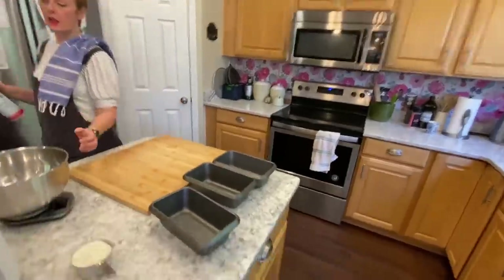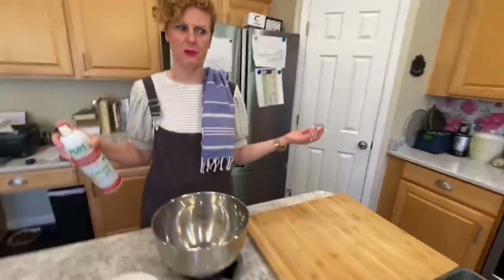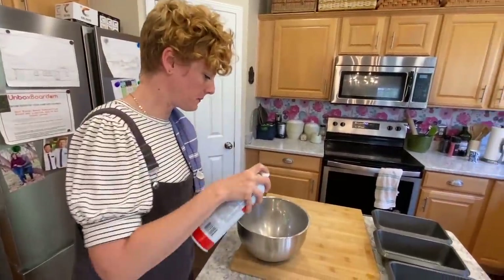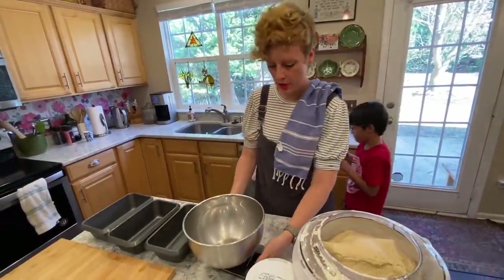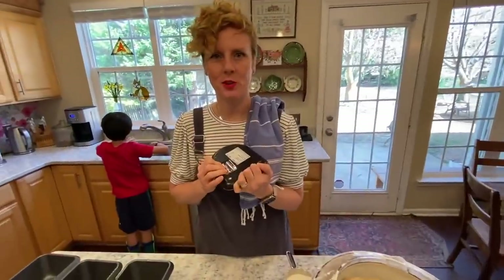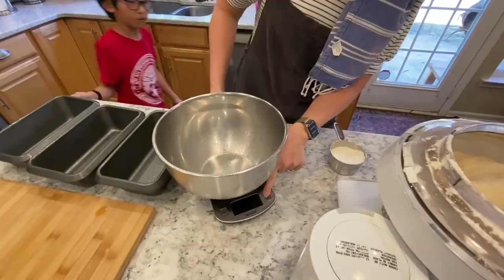These pans are from Target — they've been great and easy to find. Then I'm going to spray the bowl because it just makes it easier. We're going to turn on our food scale — just push the batteries in. Put the bowl on and zero it out. Put it on grams — we want grams, not ounces.